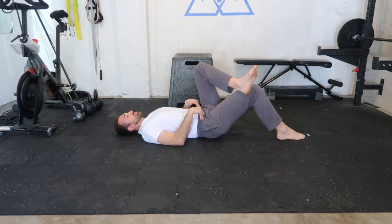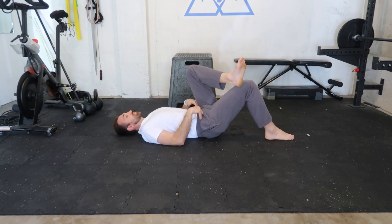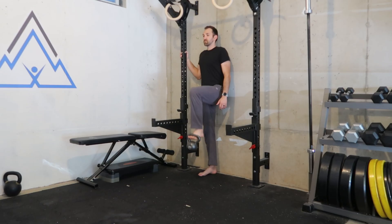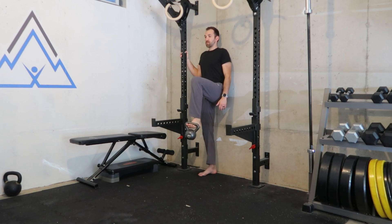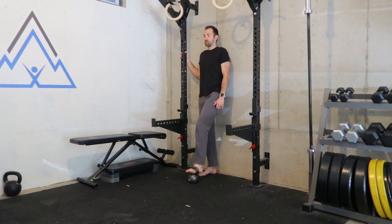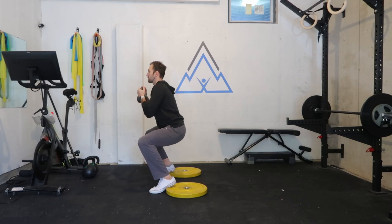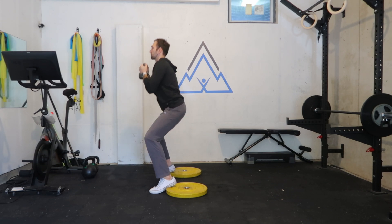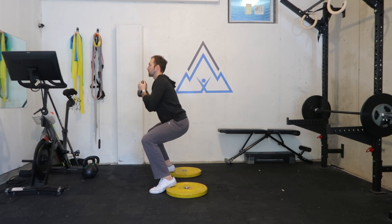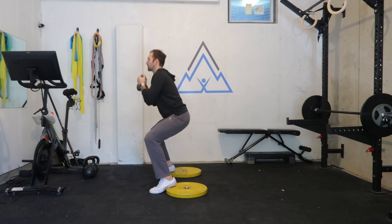In today's video, I'm going to show you how you can make the stretch even easier, so that way even more of you can access it. I'll also explain what you should be doing if this modified version of the stretch is still too difficult for you to get into. What I can promise you is that before you finish this video, you'll be hopeful and not discouraged about eventually opening up your hip rotation.